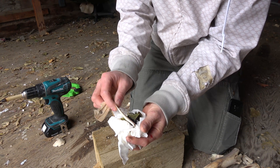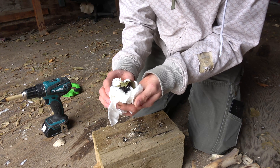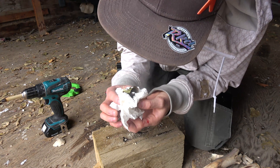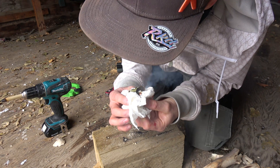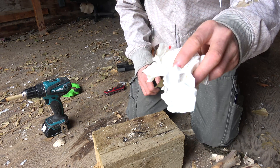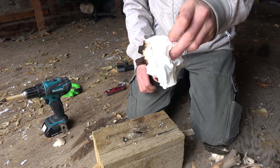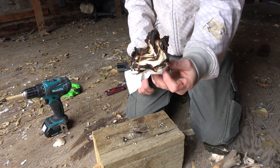Go! All right, I think there's a flame going there now. Oh yeah! So there you have it — it's entirely possible to start a fire using a drill.